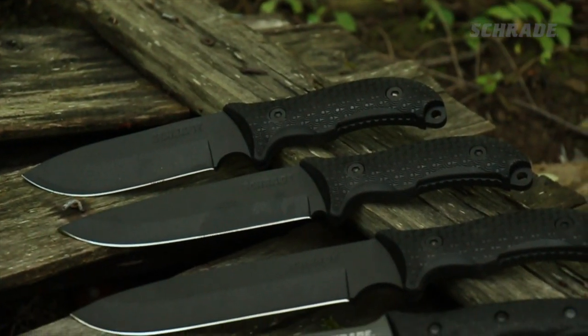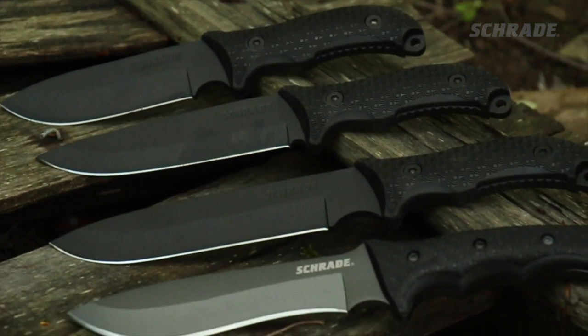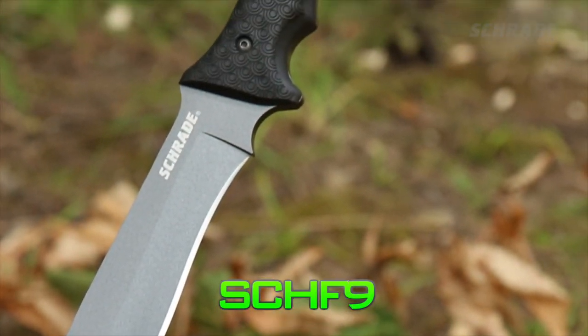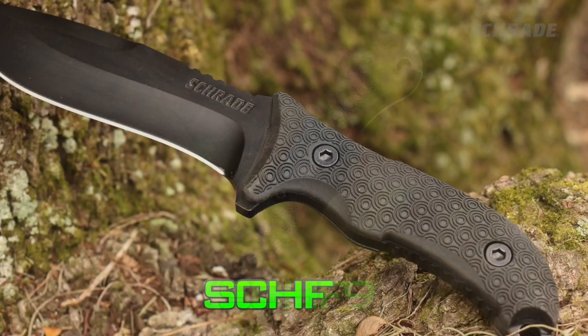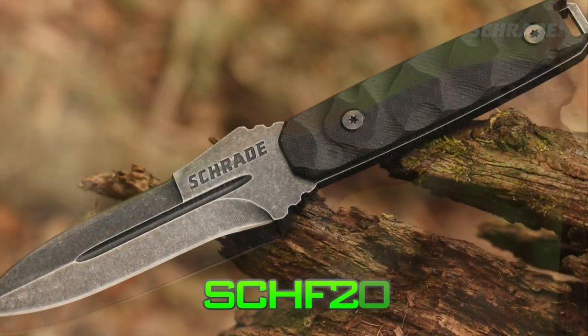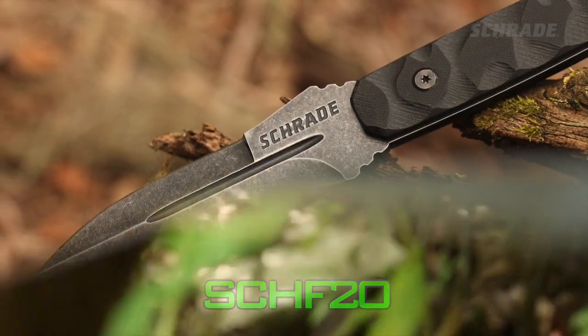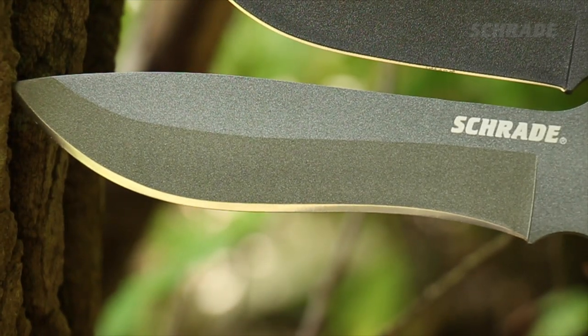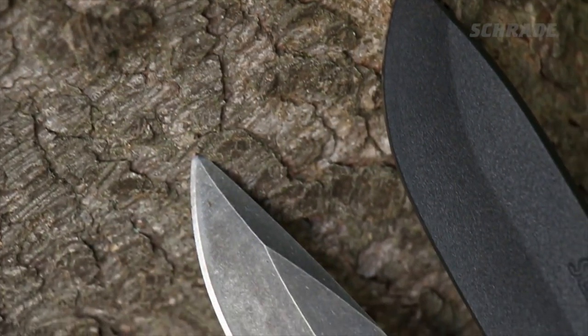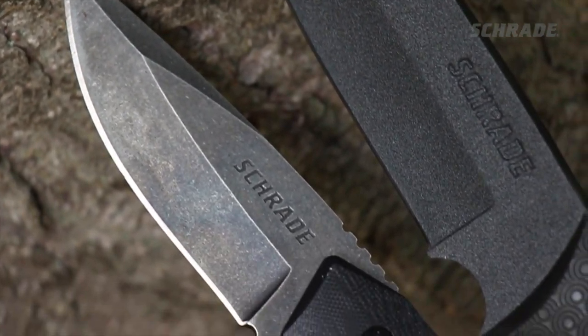Schrade carries a wide variety of survival, bushcraft, and tactical knives to fit your lifestyle and budget — like our Extreme Survival Knife SCHF-9, SCHF-26, SCHF-38, and SCHF-20 boot knife. To check out our complete selection, visit schrade.com. And be sure to take a look at some of our other videos in this series for more survival, camp, and bushcraft tips.